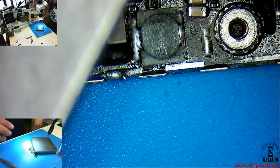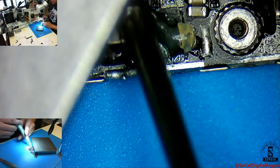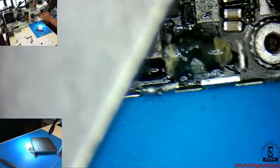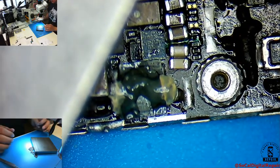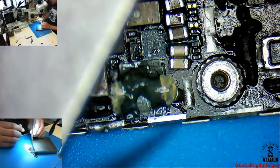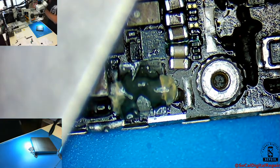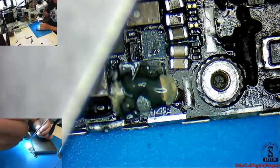So I want to protect the CPU. Let me just add some flux. My hot air station is at 370 degrees, 60 for the air. So here I go.